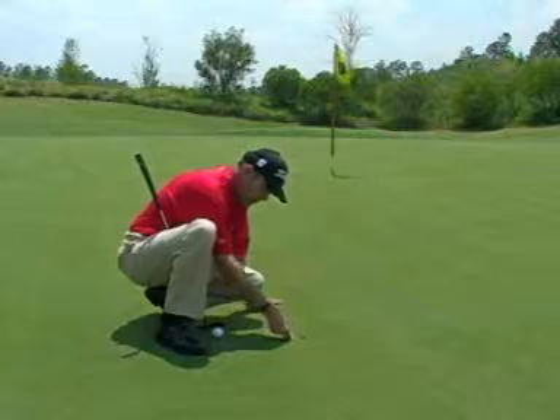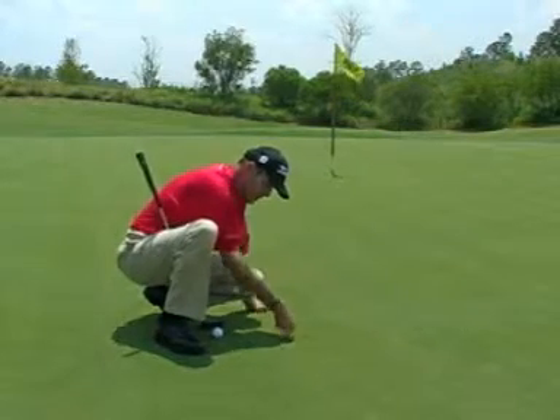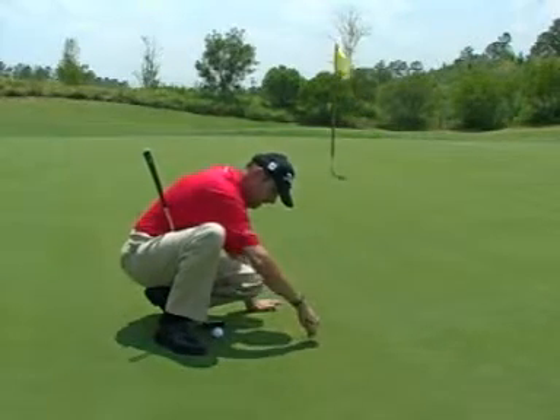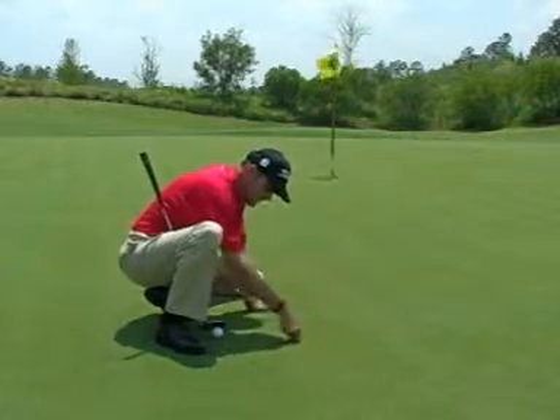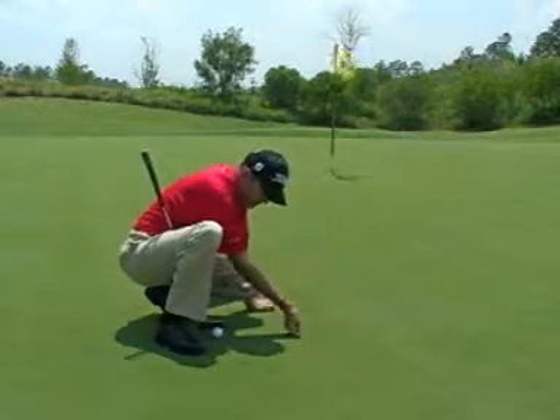So work with a divot repair tool and work around the hole, always going down and then push in. Down, push in — go all the way around and keep on pushing in until the middle of it all gets formed in.